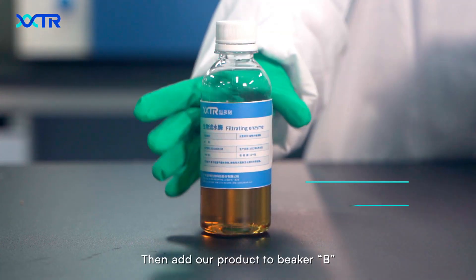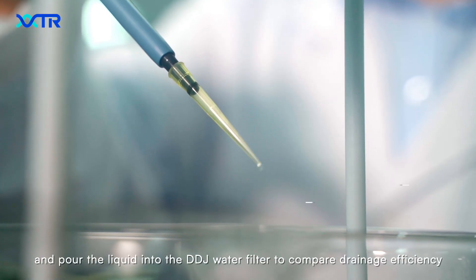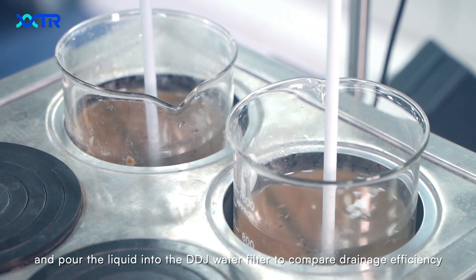Then add our product to beaker B. Let it react for an hour, and pour the liquid into the DDJ water filter to compare drainage efficiency.